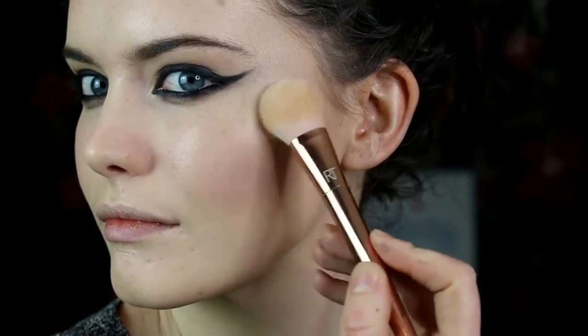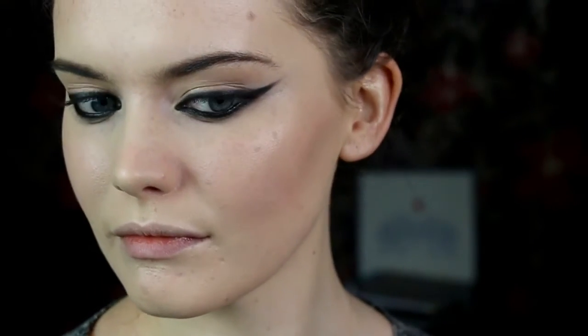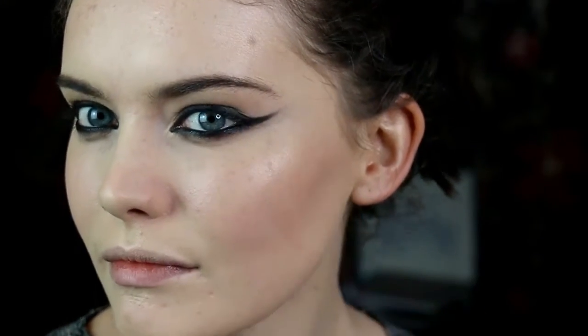Then I went in with the Lily Lolo highlighter in Champagne to highlight the tops of my cheekbones, down the bridge of my nose, and on the cupid's bow. I love this highlighter — it gives a really beautiful glow to the skin without any glitter. Then going back in with that fixing mist to set everything in place.